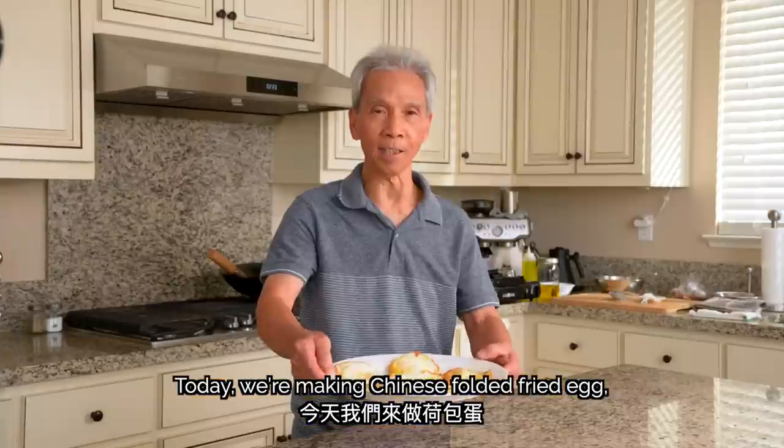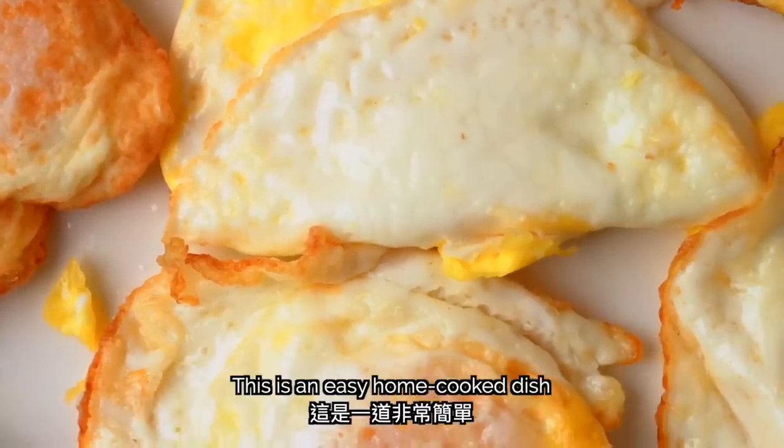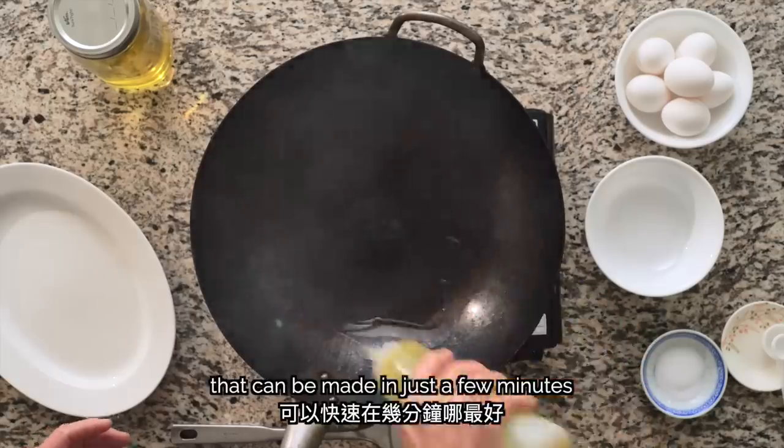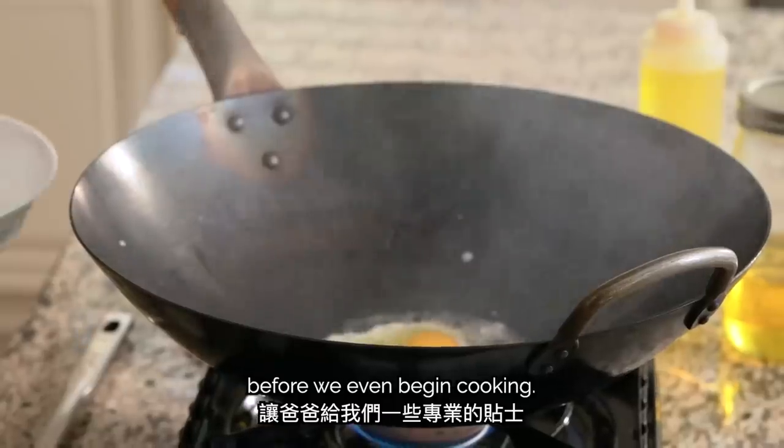Today we're making 河包蛋, Chinese folded fried egg — my favorite version of the common fried egg. This is an easy home-cooked dish that can be made in just a few minutes for any meal of the day. To start, my dad will give us some pro-tips for preparation before we even begin cooking.